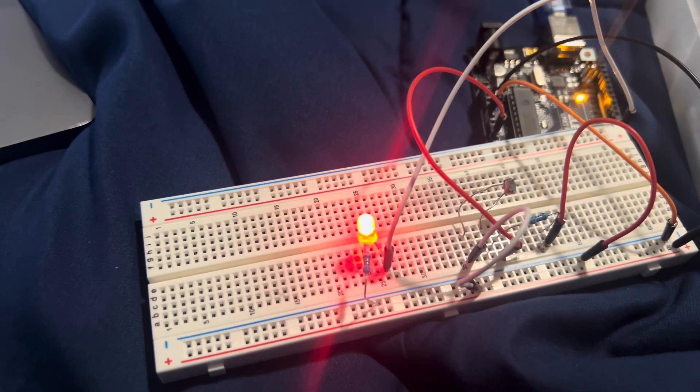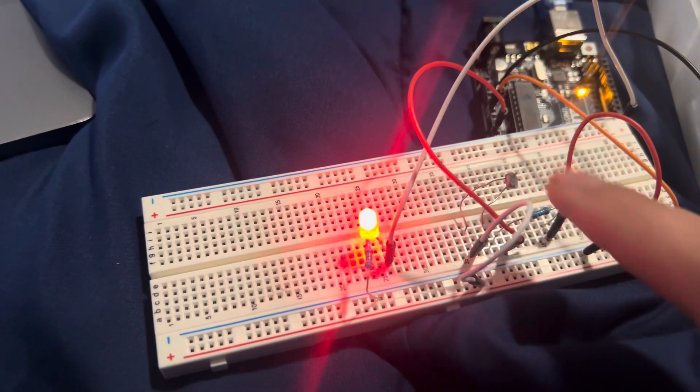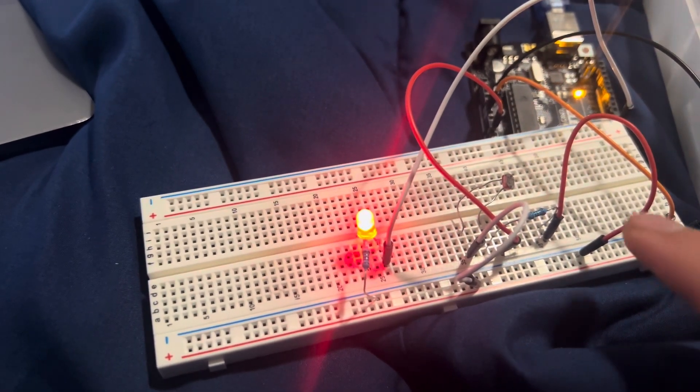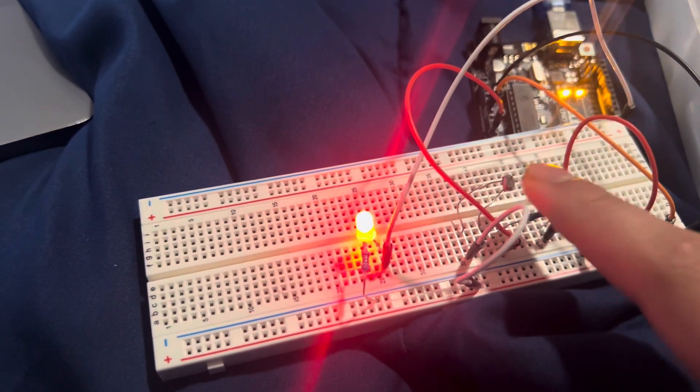I'm going to decrease it — it got brighter. Increase — then it should get dimmer. It gets brighter, then it gets dimmer.